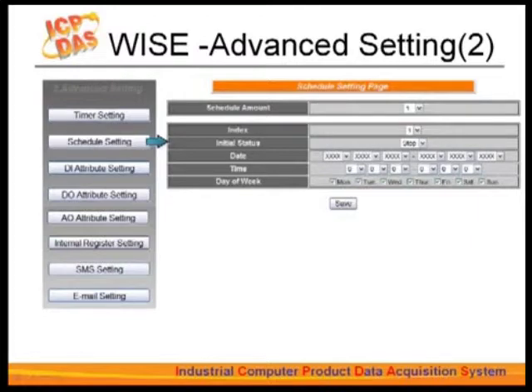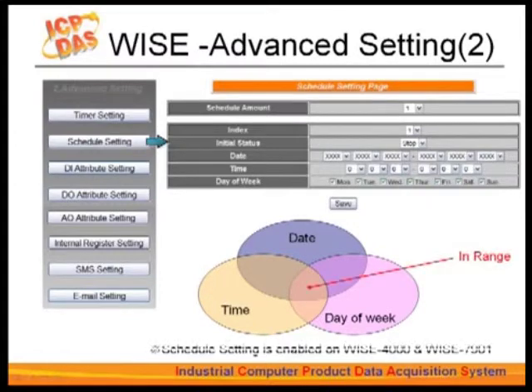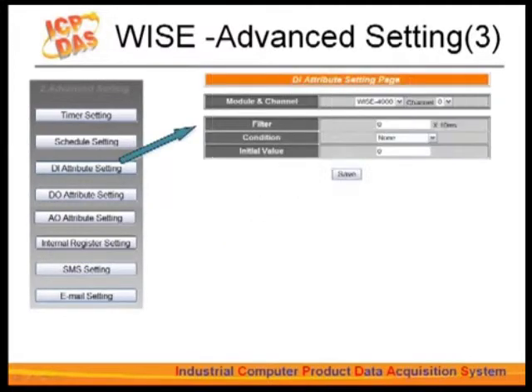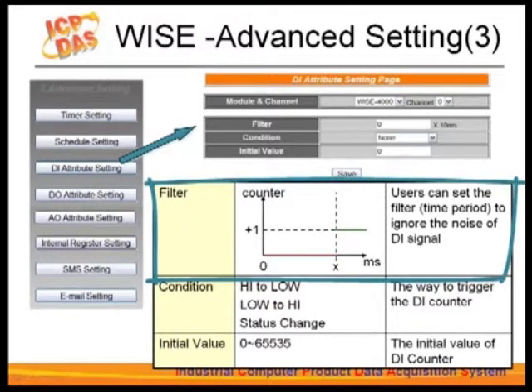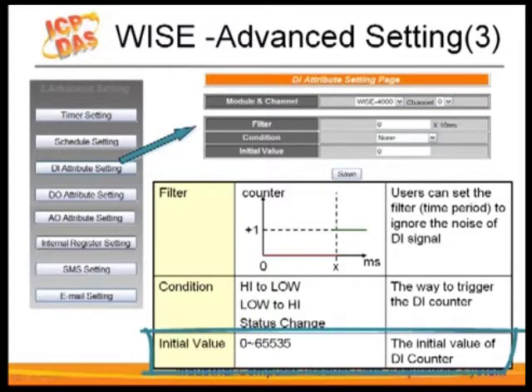Next is the schedule settings. You can set up date, time, and day of the week as preset conditions. When the time falls in the range that matches preset conditions, the related operation will be executed. For the digital input attribute setting, digital input channels are used as counters. DI signals may face interference, so you can set a mask in the filter field to rule out interference. The time interval for the filter is the minimum duration a signal must hold to make a change to the counter. In the condition field, set the trigger criteria — high to low, low to high, or status change. You can also set the initial value of the counter.